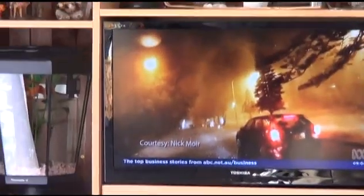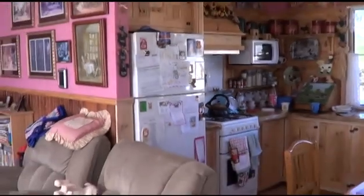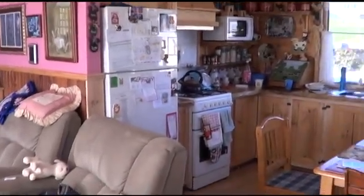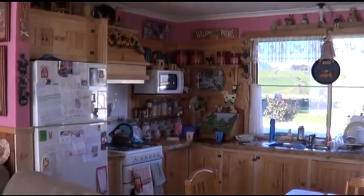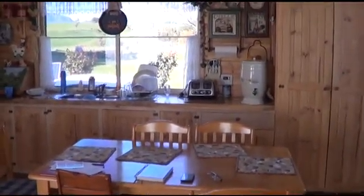I run the TV, we run the fish tank — the little fish tank over there. In the kitchen we run the fridge off solar. The stove is gas, the microwave runs off solar, and the toaster — you can run that off solar as well.